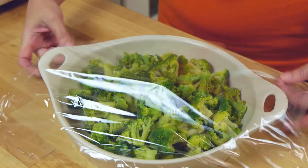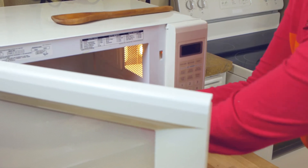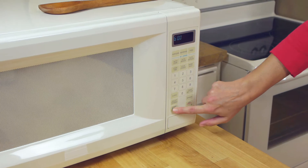Bowl two, step two: put the frozen broccoli in the bottom of your bowl or pan and microwave it as directed on the package. I also like to use California blend veggies in this recipe — that's a combo of broccoli, cauliflower, and carrots. It's delish!